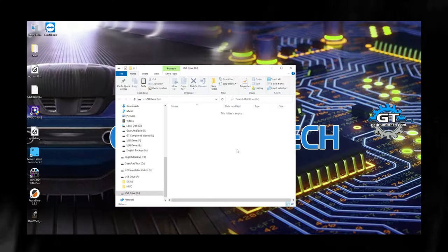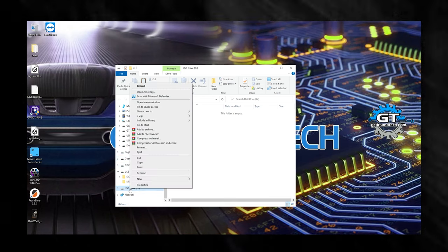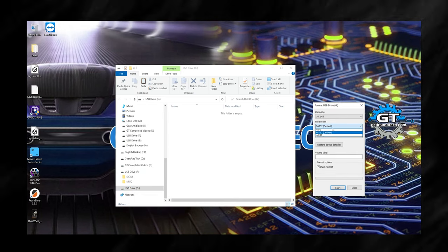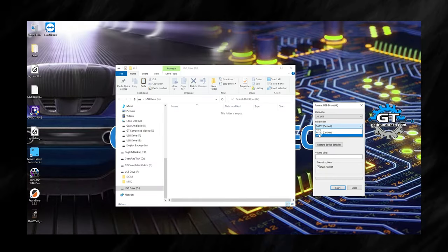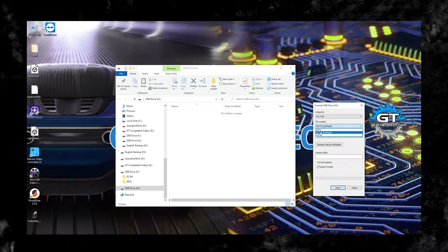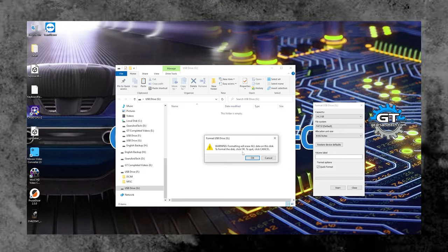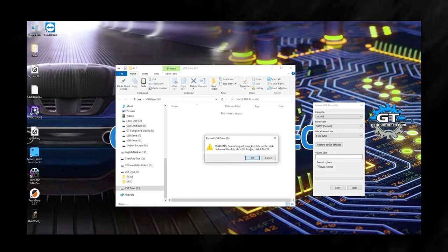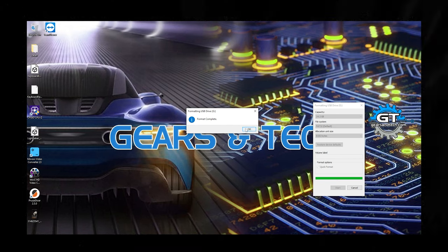It does not matter what's on the stick already — you will need to format it, so hopefully you do not need anything that's currently on that stick, because we're going to lose everything on it. Right-click the drive and select Format. Make sure it is FAT32 format. Some sticks will not accept FAT32 — if they don't, you can also use exFAT, but it must be FAT32 or exFAT, not NTFS. Select quick format and hit Start. It will pop up a warning that formatting will erase all data — click OK and it will format.